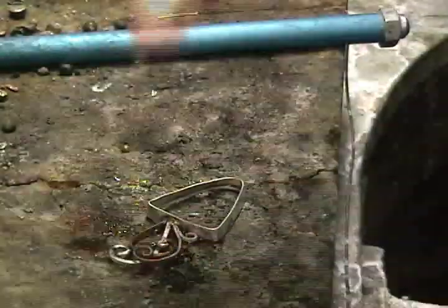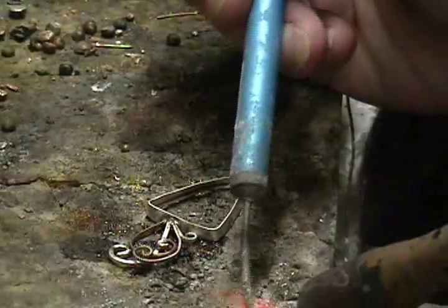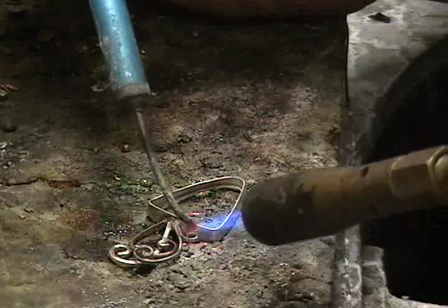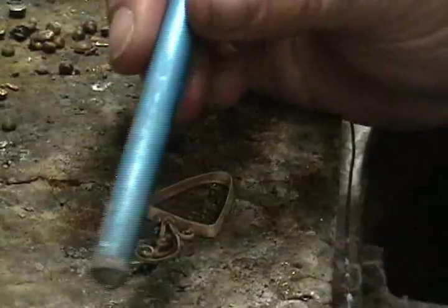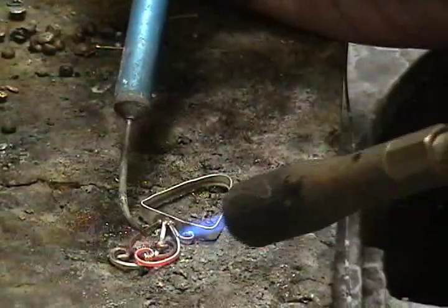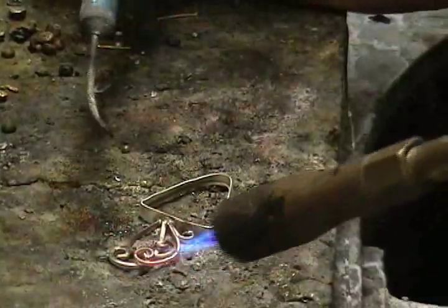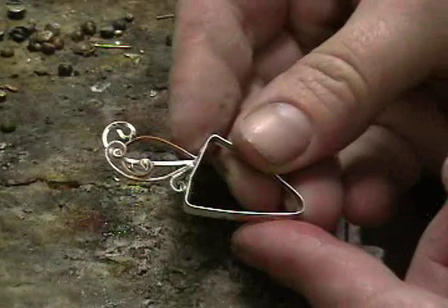So again: flux, and solder, and pickle. This time, it worked. When you're working three-dimensionally, you need to make sure you connect as many spots as you can for structural integrity. And you can see it's starting to take shape.